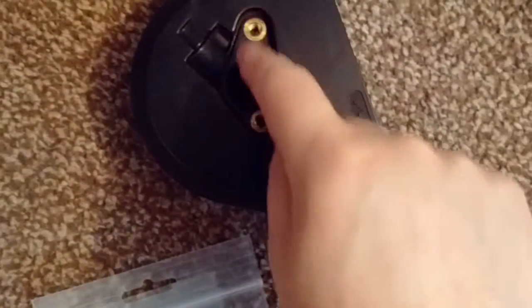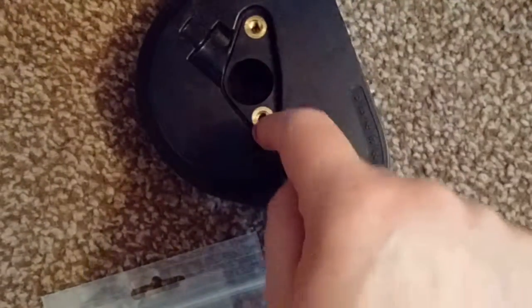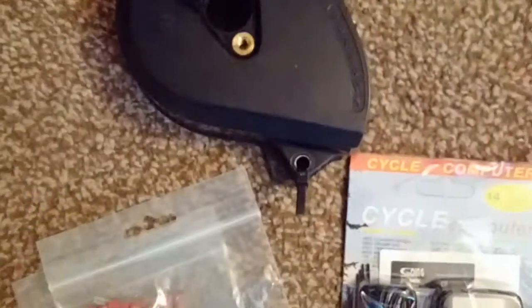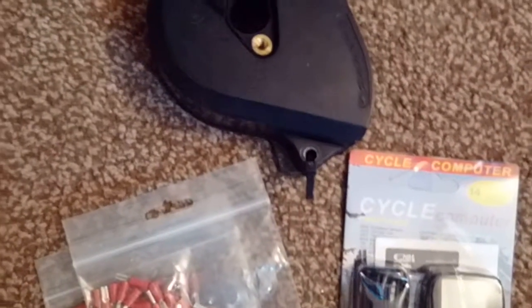Anyway, there are little screw holes here, so what I'll probably do is just get a washer and a bolt and put bolts in there to blank it off. So that's the sprocket cover sorted - along with the battery, I've got a couple of other things here as well.